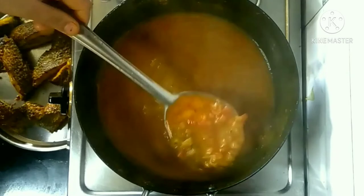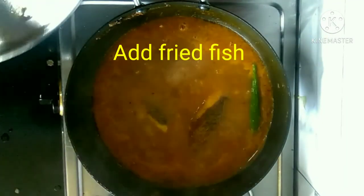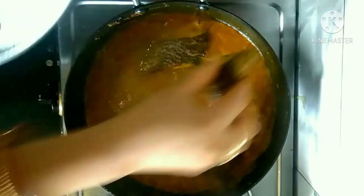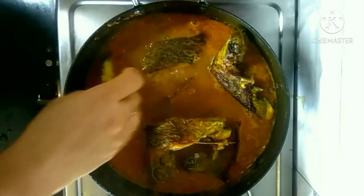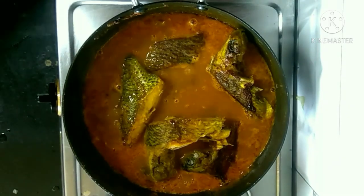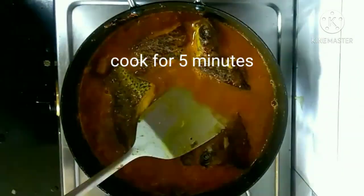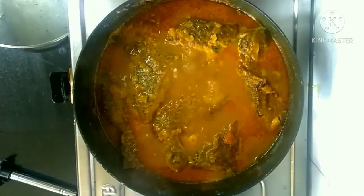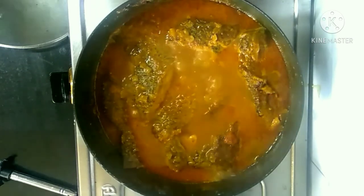Now we are going to add the fried fish. We will cook it until our gravy is ready. Now it looks ready and we can garnish it with some coriander leaves.